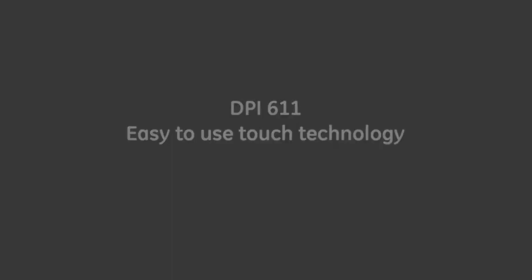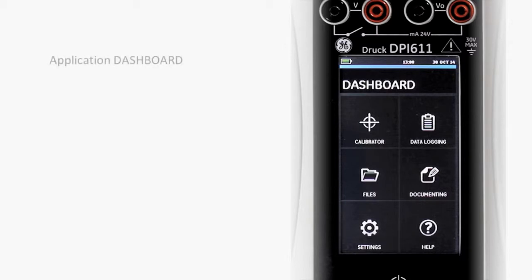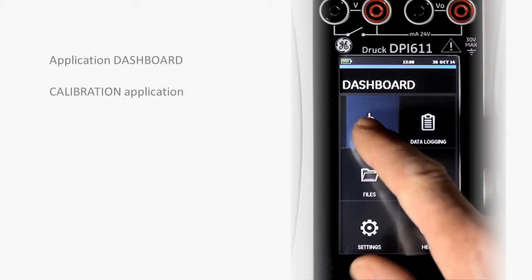The unique user interface means that applications and tasks can be used with the touch of a finger.